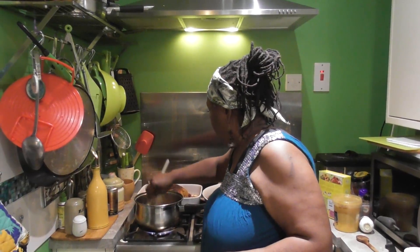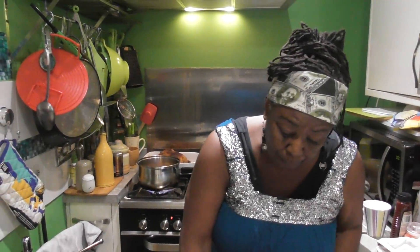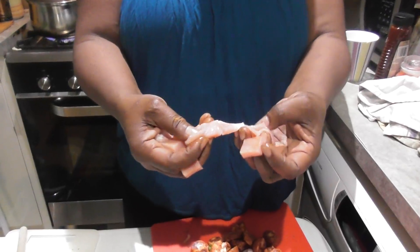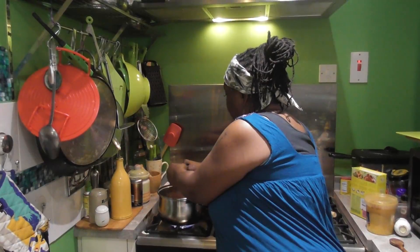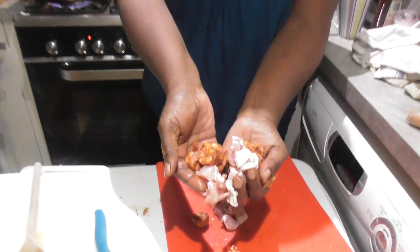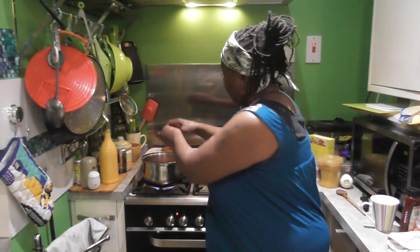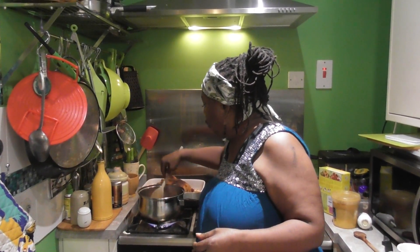I'm adding some back bacon. We've got different cuts - your middle bacon, your back bacon, your streaky bacon. This is back bacon which doesn't have much fat on it, which is why I added a little oil. If it had been streaky it would have more fat. We're also adding some fresh raw chorizo so that it can cook properly.